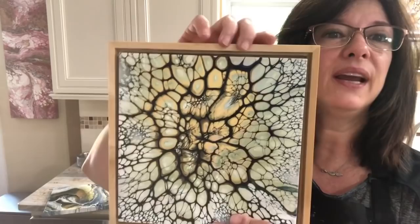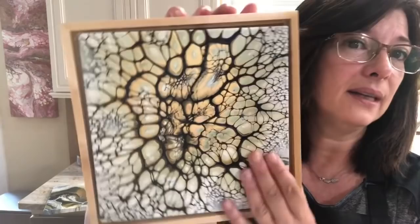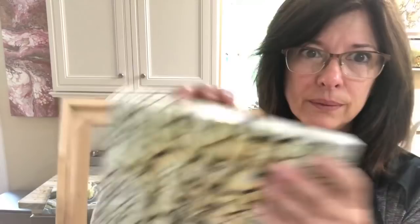And then the other one — I just threw it in a floater frame so you can get an idea of what it looks like. I like this one very much. The colors are very soft and subtle but they all showed up when it dried, and it's going to look really great resined in this floater frame. I like the drama of the black too.